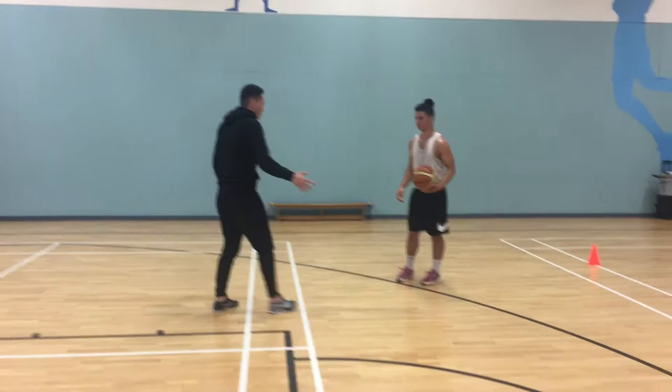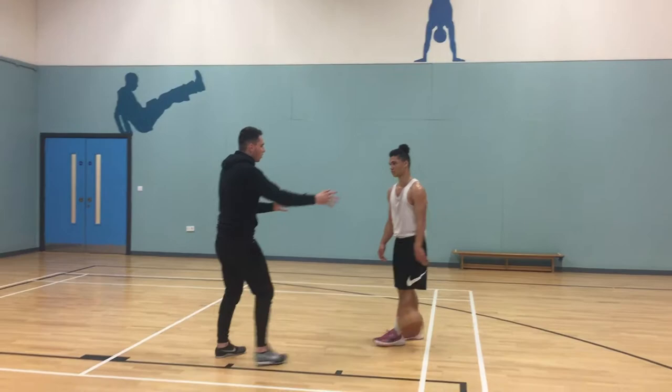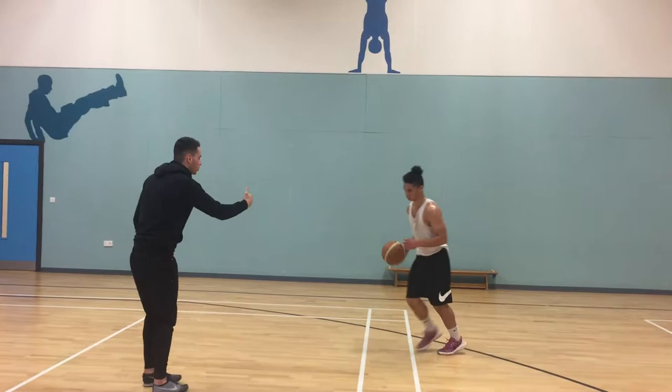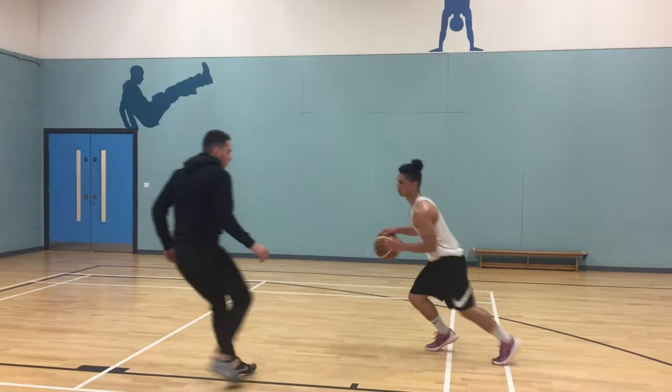I'm going to try and show him down this way or back that way, just keeping myself open. If you drive me, I can come back to you. As a player, you're going to come at me and normally do the drive. And I'm there - go for the layup. Or if there's no space behind me, just go quickly step back. He's just going to step back and I'm going to create that space, and he can put it in.